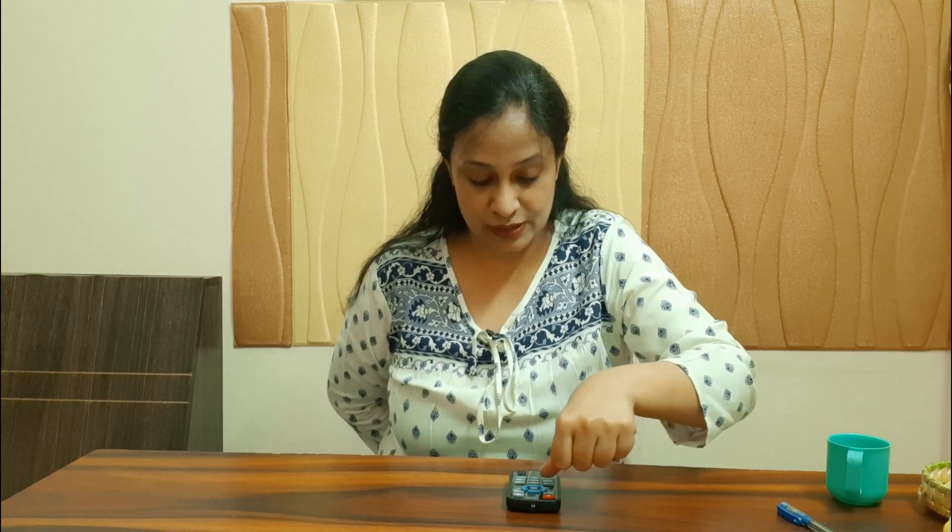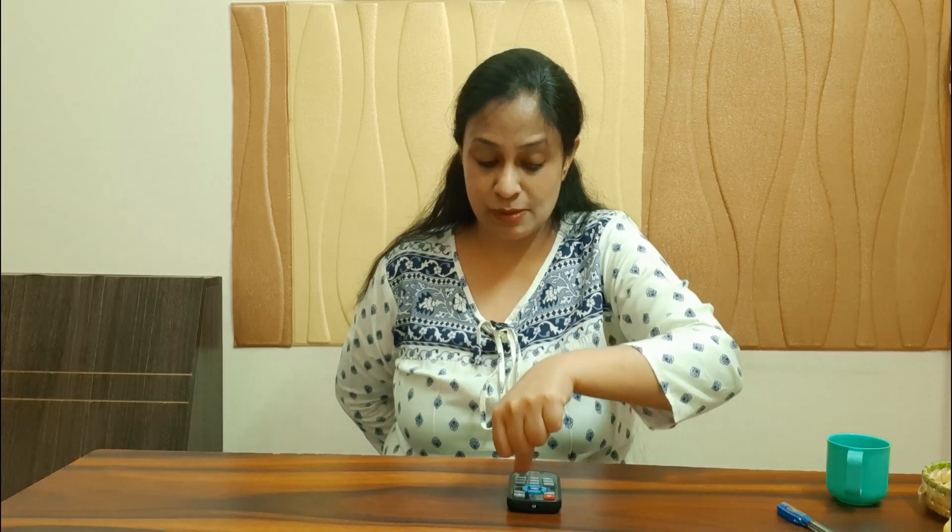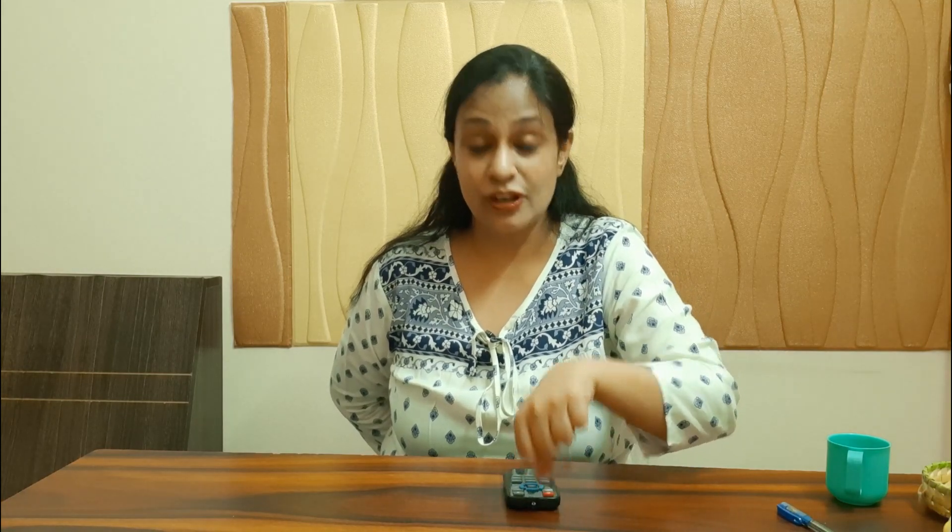A remote control is a very good tool to practice individual finger and thumb movements. Try practicing individual buttons to change channels on your TV. You can also use something like a keyboard or a piano if you are interested in that.